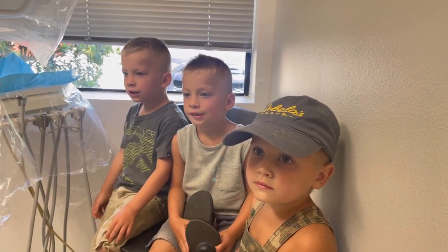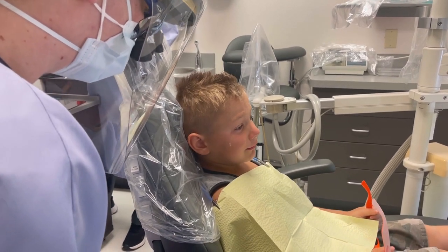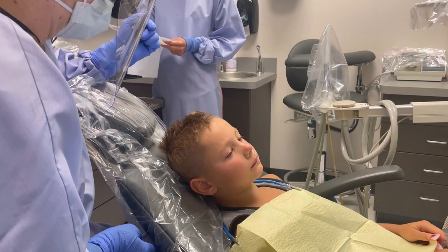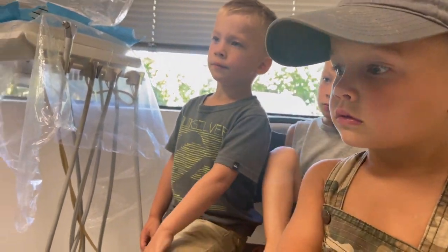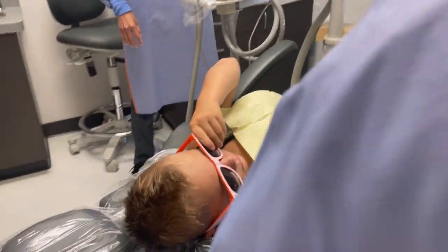Are you guys excited to watch Phillip? Yeah. Phillip, it's okay. Dr. Smith, I just want to take a look at your tooth — I heard it was really hurting you yesterday. I'm going to lay the chair back so I can take a really good look at that tooth, okay? I saw that we got a good picture of it, which is awesome. Go ahead and slide those sunglasses on for me. Wow, you look so cool, Phillip.